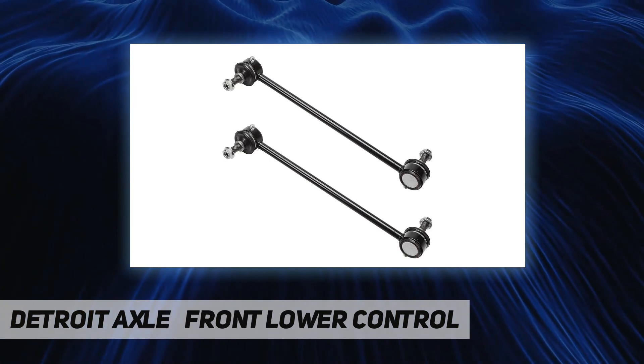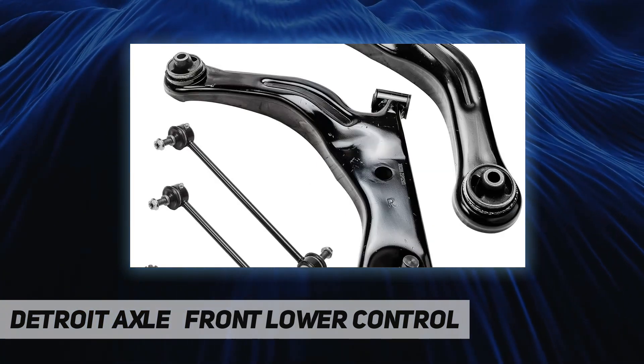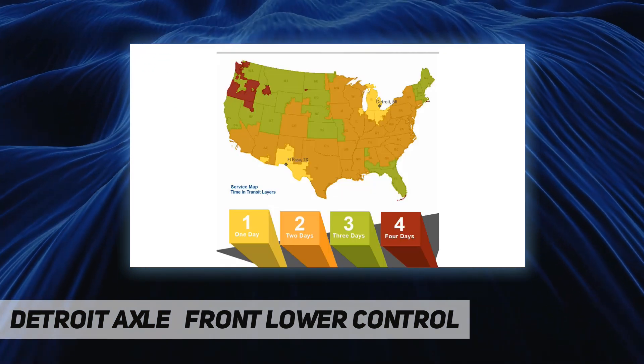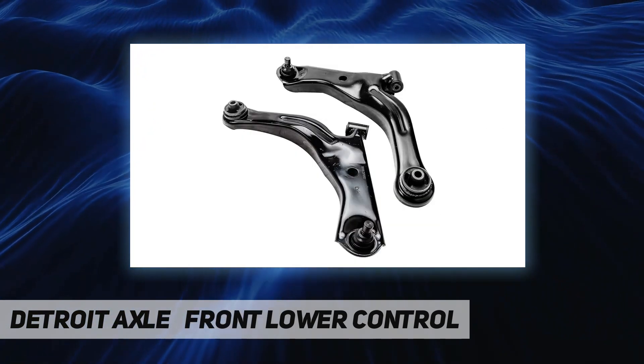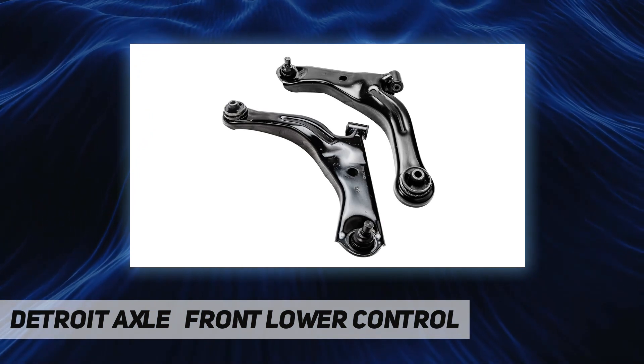Our flagship location features over 180,000 square feet of warehouse that serves as our global distribution center. Note: not for hybrid, built before June 2009. Kit includes 2x front lower control arms with ball joint, plus 2x front outer tie rod ends, plus 2x front sway bar links.